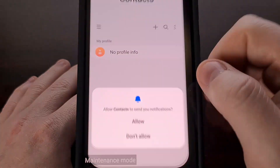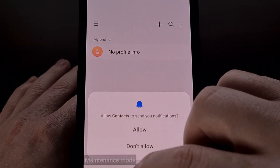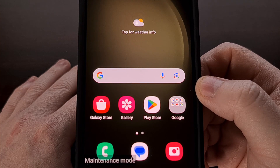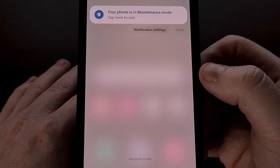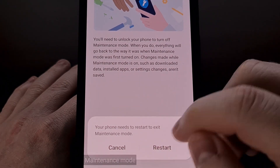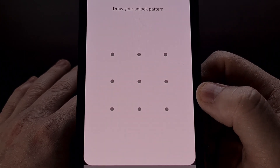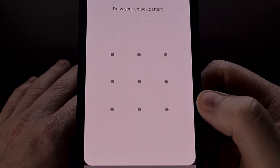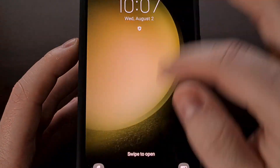If we try to open up something like our contacts app, you can see it's actually empty since all of our personal data is not accessible while we are in maintenance mode. Turning off maintenance mode can be done only by the owner of the phone. If the repair person were to try to reboot out of maintenance mode, they would see the PIN, pattern, or password lock screen. Since they don't have this, they are not able to disable and exit maintenance mode — and they don't need it to use the device either.